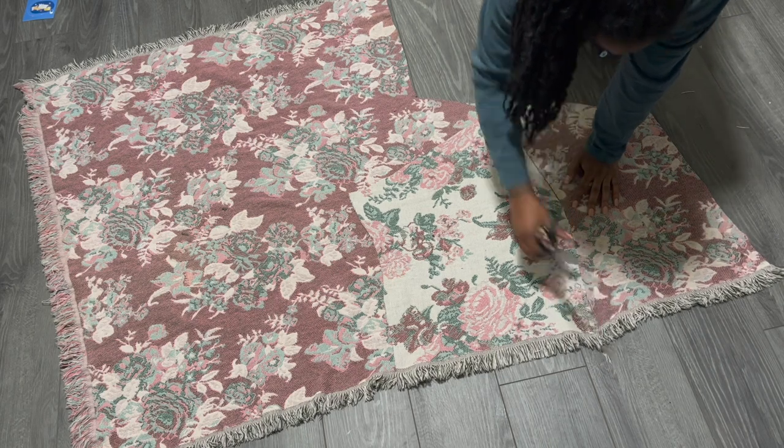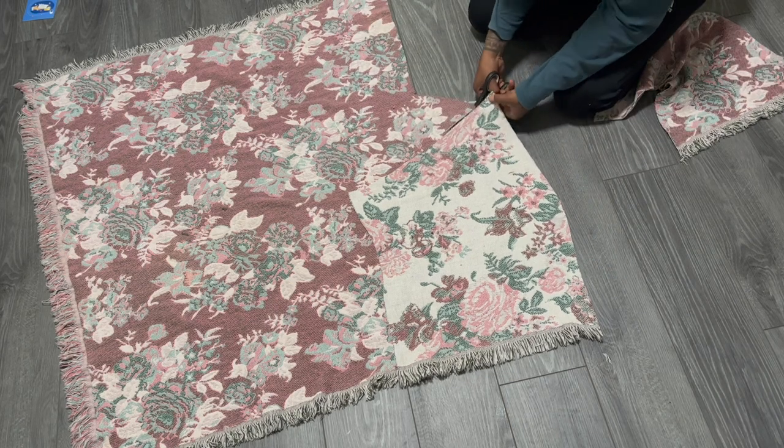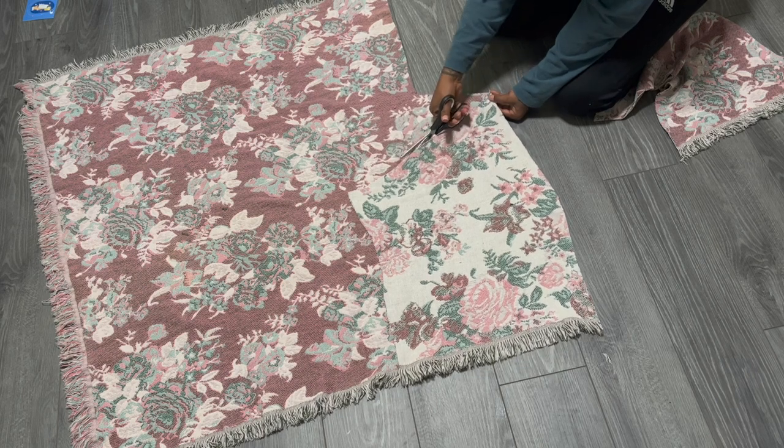I know the shape of this skirt is already looking kind of strange but trust me, this is a trust-the-process kind of situation. So bear with me.